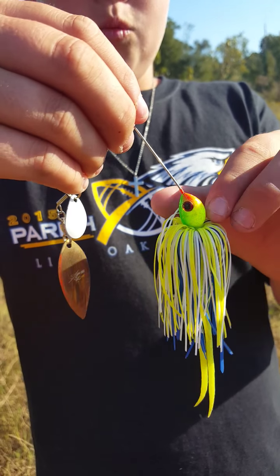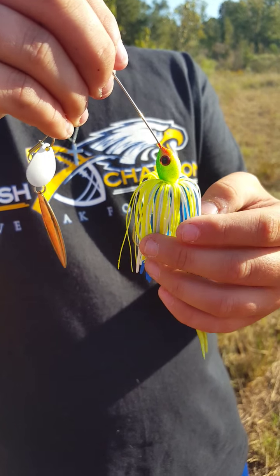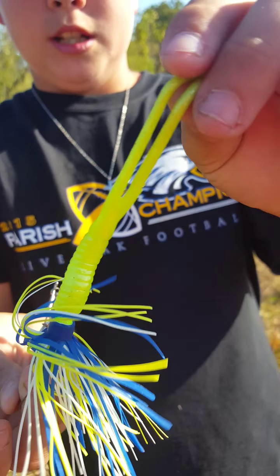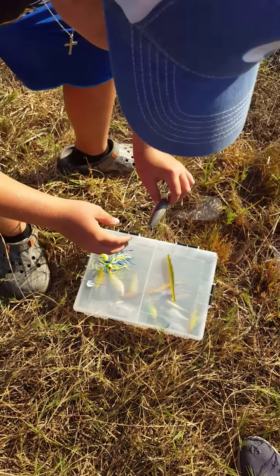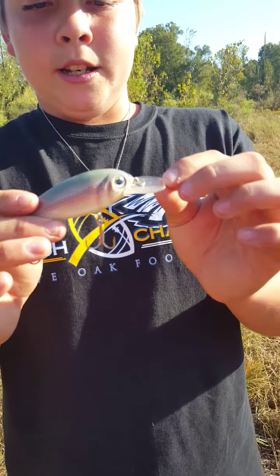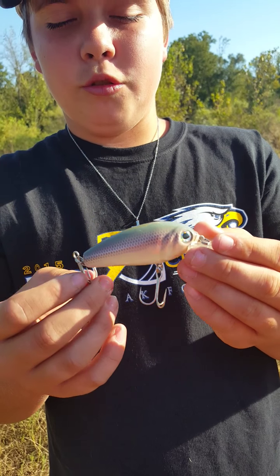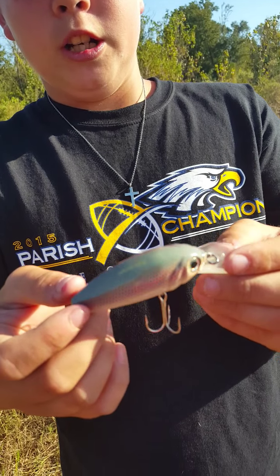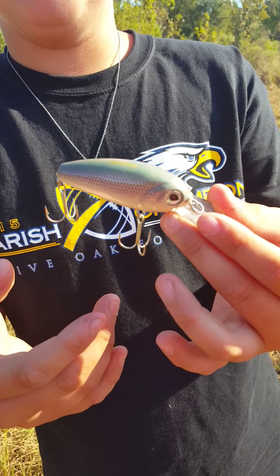Today we're going to teach you what to use during generally September and October, and early months of October. During these months, fish are trying to get as full a belly as they can before the water gets too cold. With that said, you're going to want to use something that imitates a shad and moves fast. I'm going to show you a couple of baits I recommend.